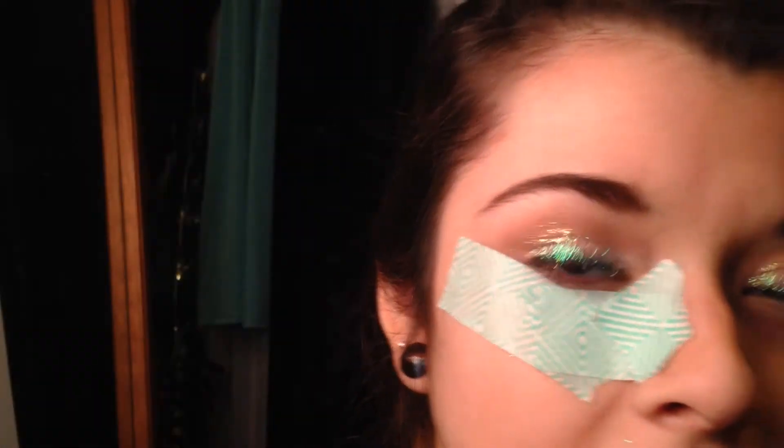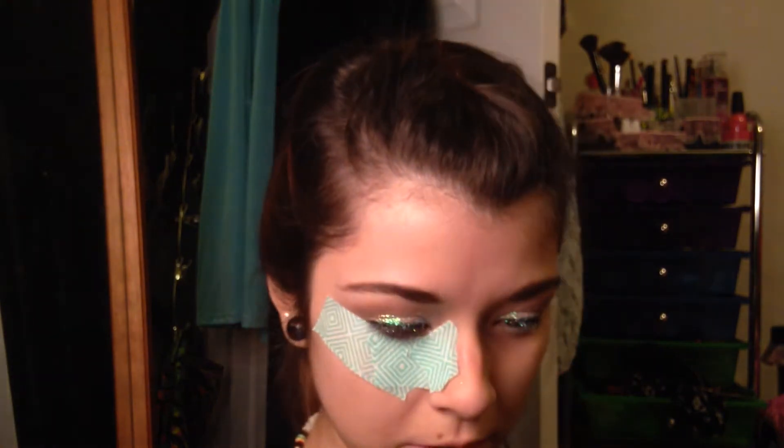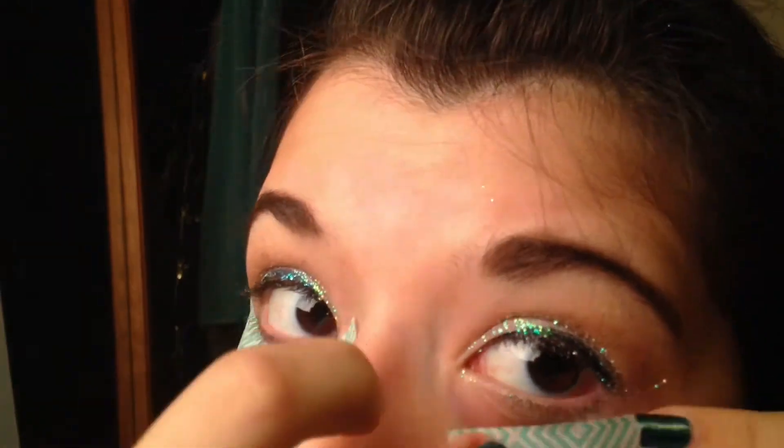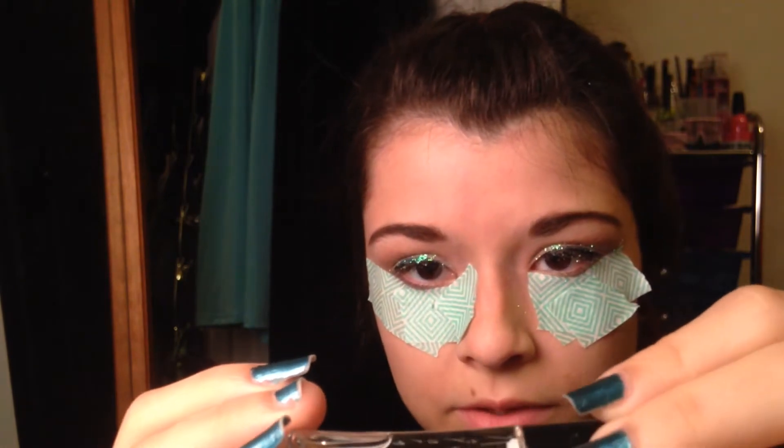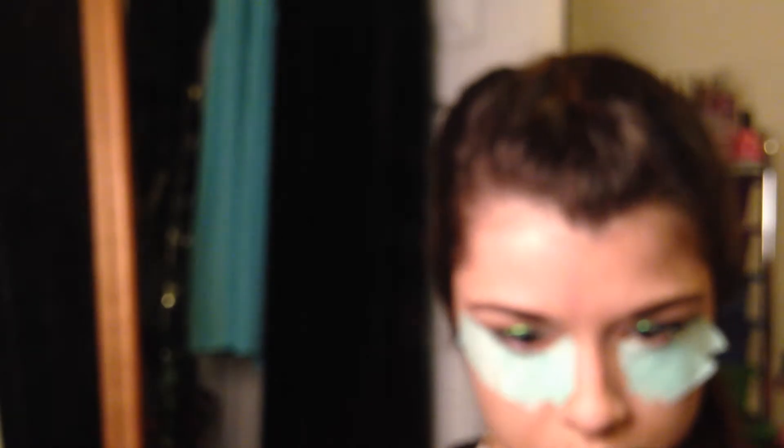This is kind of weird, but you're just going to tape under your eye. I'm kind of out of Scotch tape, so we're using washi tape — but it's by Scotch. Then we're going to take lash adhesive — I believe it's by Ardell — and I'm just going to be putting that right up under my lash line. Then I'm taking the glitter brush we were using earlier, dipping it in here, and putting it under my eye.